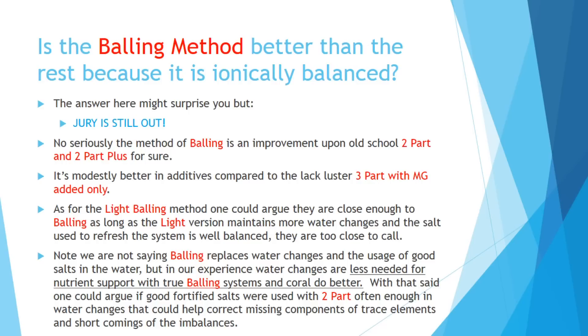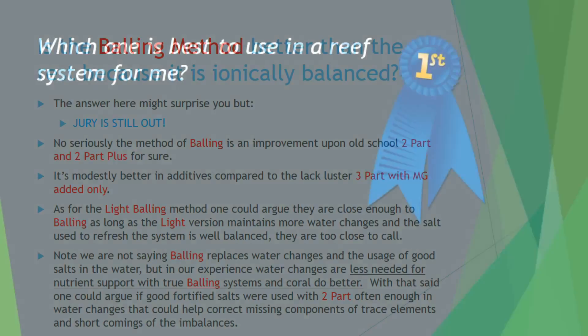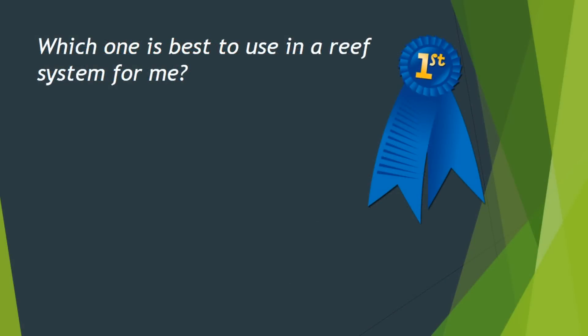It just takes a little bit more work with the water changes. So when it all comes down to it, we're basically talking about a preference and how close you want to get to oceanic conditions, which are ionically balanced — which is why I prefer balling. But it may not be that way for everybody. So then we get down to the discussion of which one's best for use in the reef system, and the answer is it really depends upon your setup.